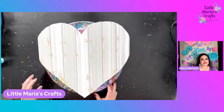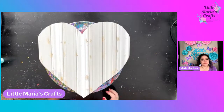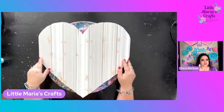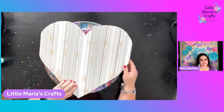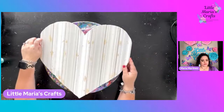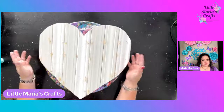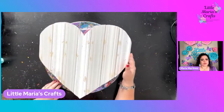Hello everybody, welcome back! Thank you guys so much for joining me. I'm Maria from Little Maria's Crafts, and today I'm going to be painting this heart that I created out of scrap pieces - just random things that I had in my she shed. I used molding - just random scrap pieces - and I didn't want to throw them away, so I figured I was going to make something pretty for my bedroom. I made this wall hanging.